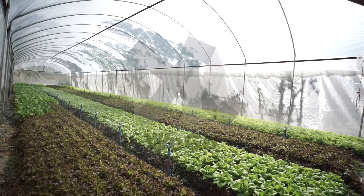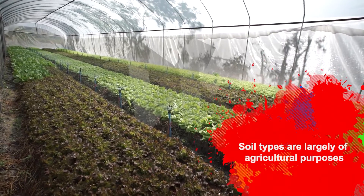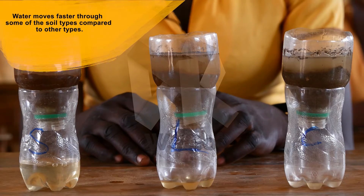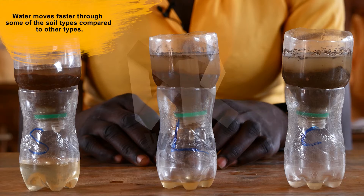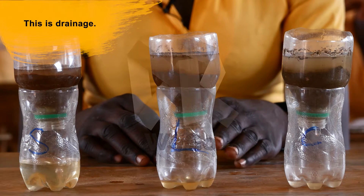Soil types are largely important for agricultural purposes. Water moves faster through some soil types as compared to others. This is called drainage.